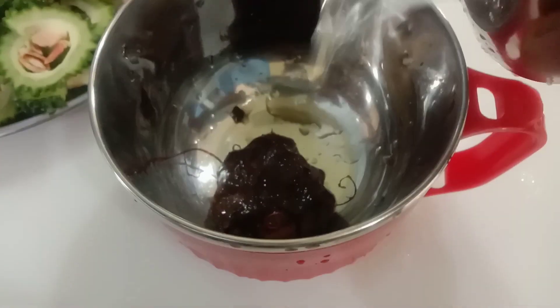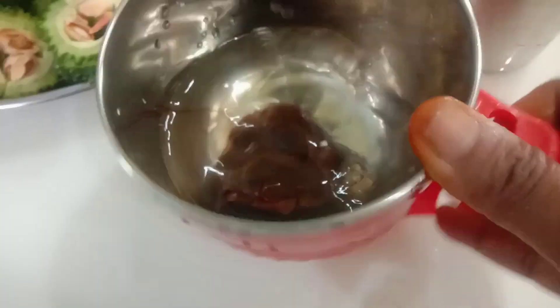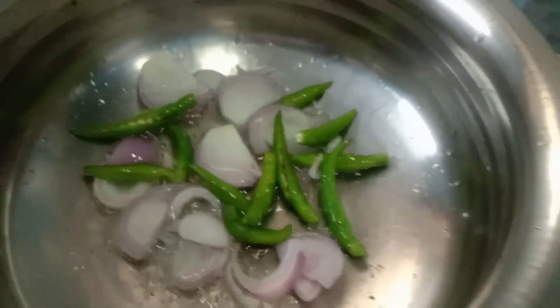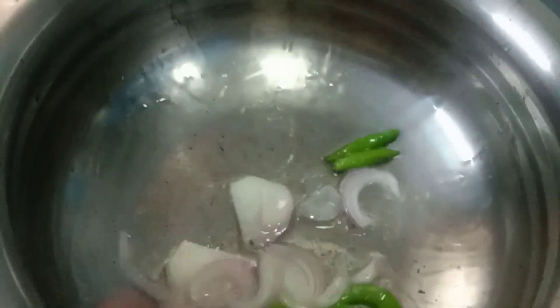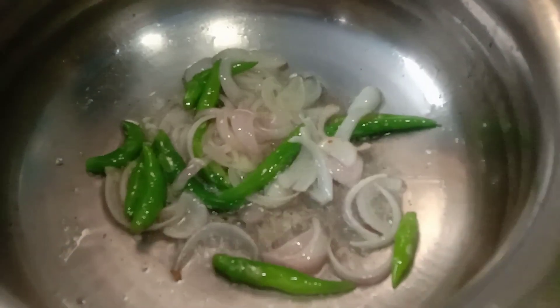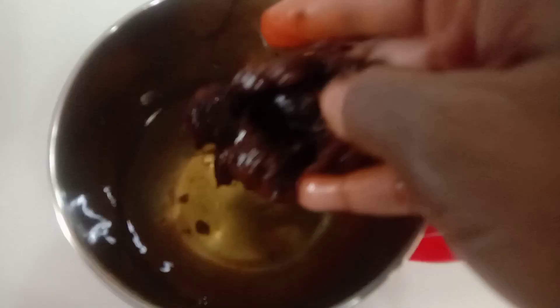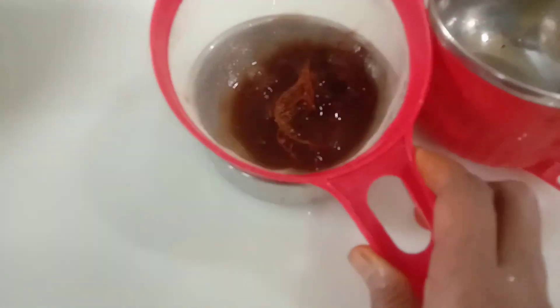We will keep it on the bottom for 5 minutes. Put oil, 2 tablespoons, in the pan, then put the rice in the oven.